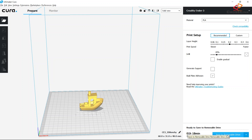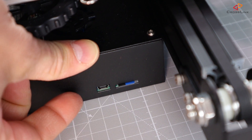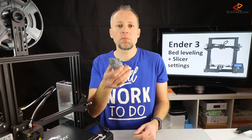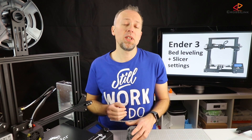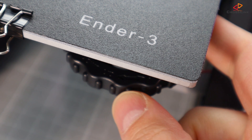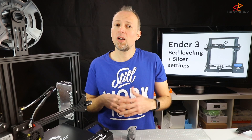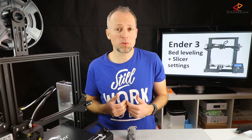After slicing, copy the file to the SD card. Cura detects your removable drive so you can confirm and it also offers to verify the drive afterwards. Now insert the SD card back into the printer. Because of the previously failed print, I'll raise the bed leveling at all four corners a bit to reduce the nozzle-to-bed distance in the middle. Then let's start printing and wait for the result.